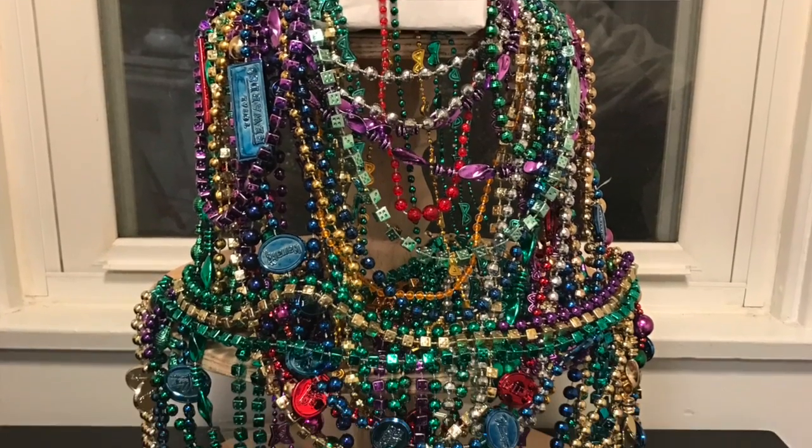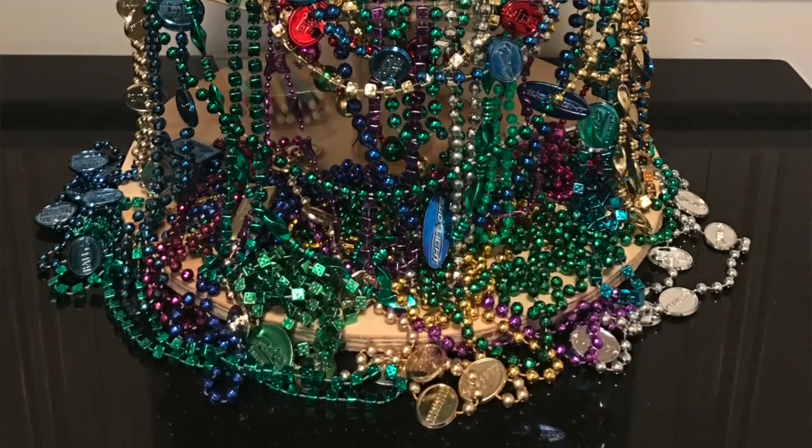Hello, internet. Can you tell what we are doing? Happy Mardi Gras, or whatever they say. Yeah, I don't know. We've never been there. Party! But it looks like we have. This is all brought to you by when we lived in Vegas.